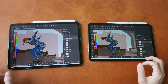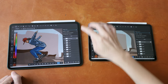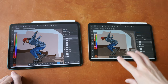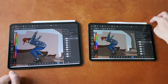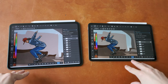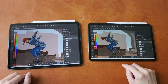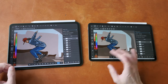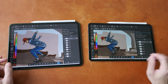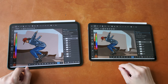Hey everyone, Theo here. This is the artist comparison review for the 11.6-inch OnePlus Pad with the OnePlus Stylo, and the 11-inch Xiaomi Pad 6 with the Xiaomi SmartPen Gen 2. These two tablets were released in 2023. I've already made a full review for each tablet, so watch those if you want the full details. In this video I just want to compare the drawing experience and drawing performance.